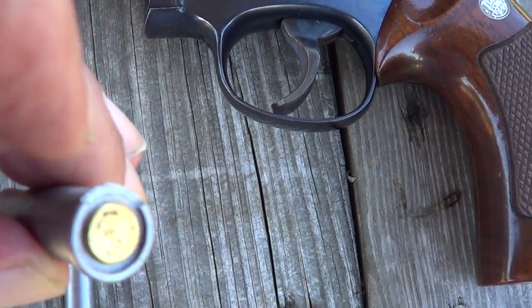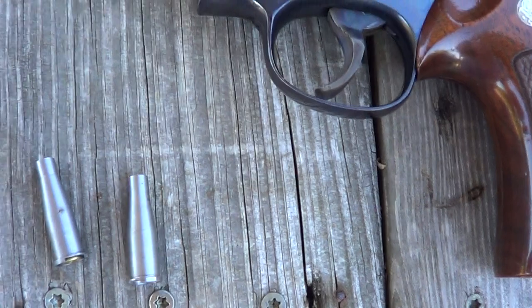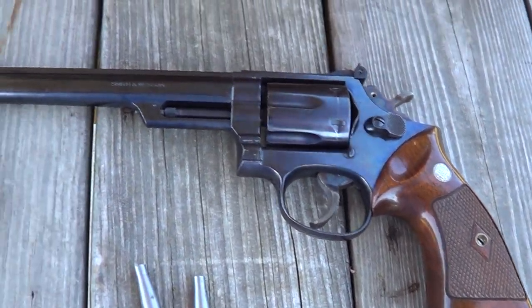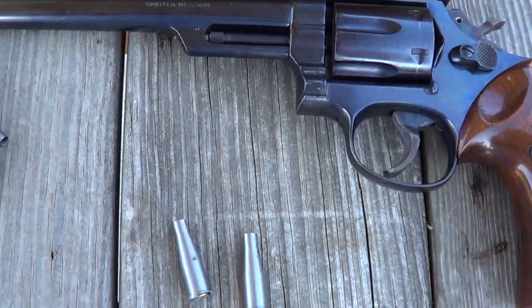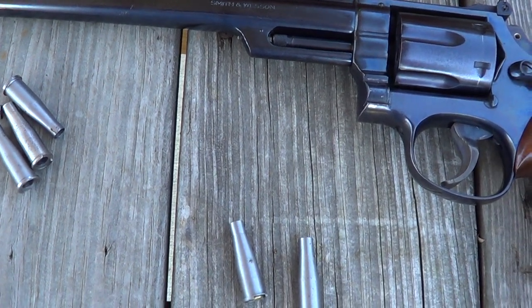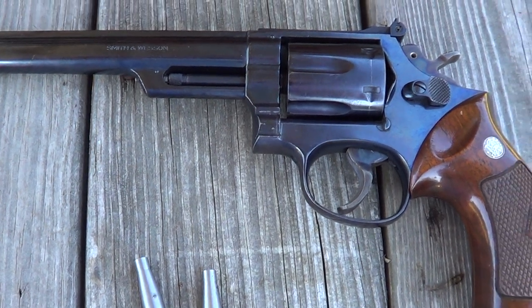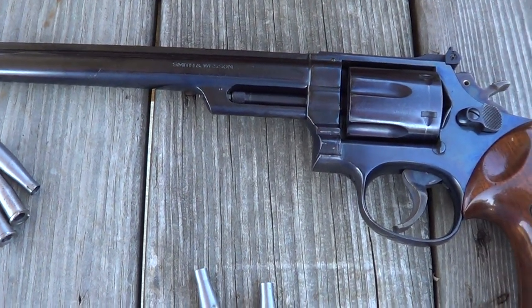That little cutout there is to allow you to get your fingernail or a knife blade in there and pull the spent empties out. Now when I bought this gun the inserts had been lost, but I did manage to get a set of inserts for it. These are reproduction inserts, so they're not original to the gun, and I'm going to try them out today and see if they work.